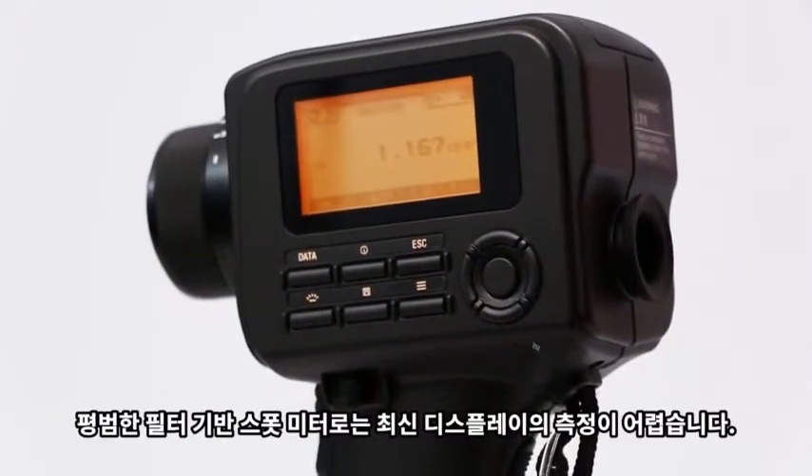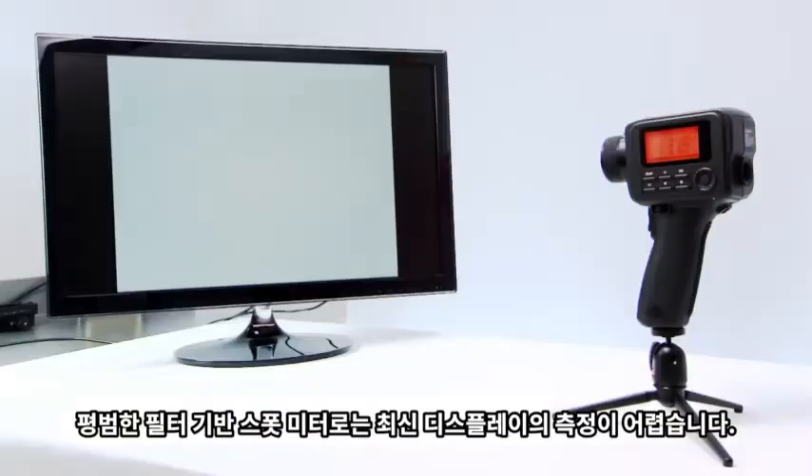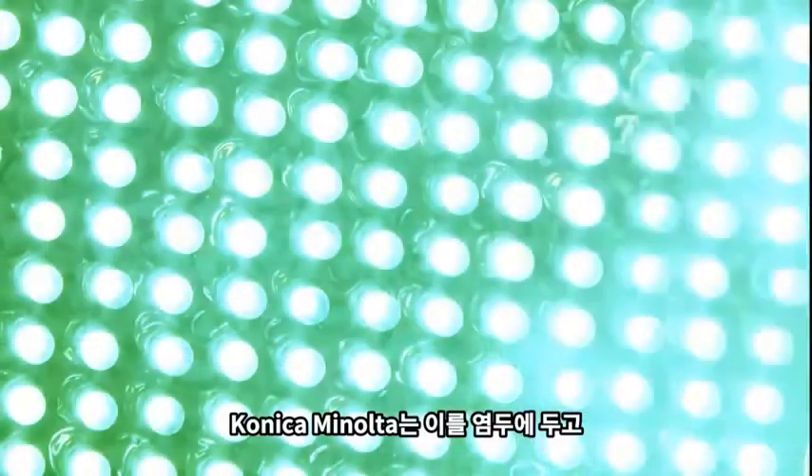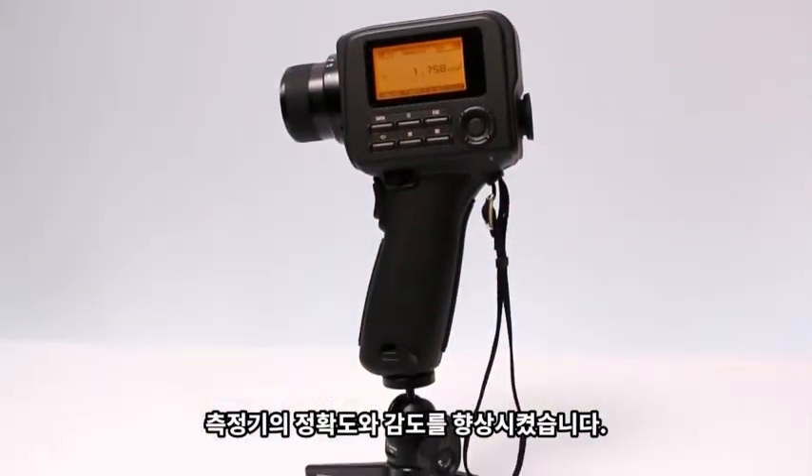Modern displays are difficult to measure for typical filter-based spot meters. At Konica Minolta Sensing, we've increased the accuracy and sensitivity of our luminance series with this in mind.